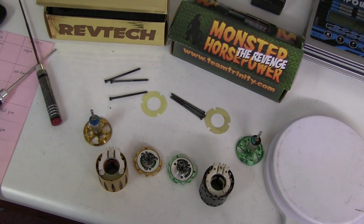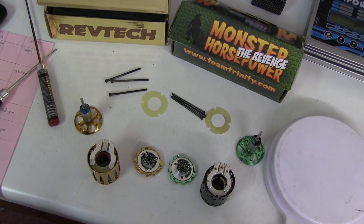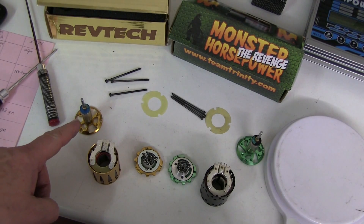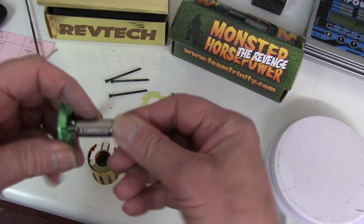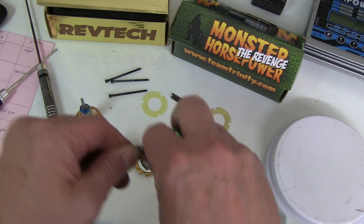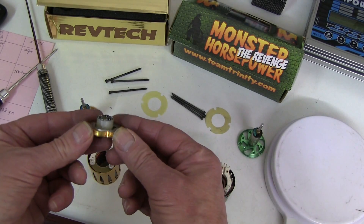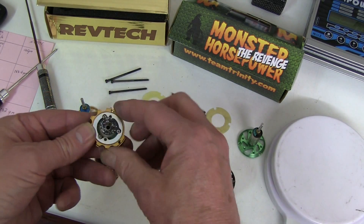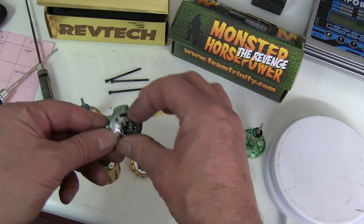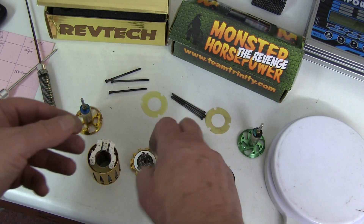Taking the two motors completely apart to see the differences. The Monster has some clear improvements. The rotors are different and have different numbers on them - the gold is TEP 1112 and the Monster is TEP 1118. The old gold sensor board is held in place by a plastic ring, whereas the new one now has an all-in-one metal piece. Interestingly, it's got ABC written on it - an updated version.